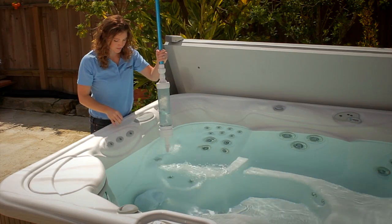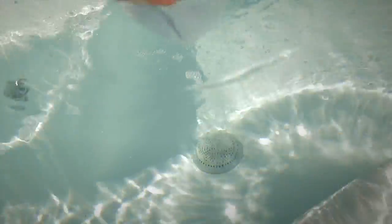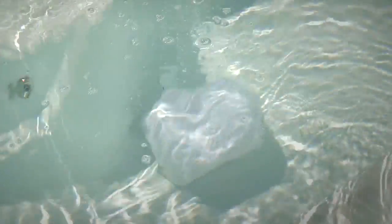When using the regular Vanishing Act, you'll need to keep the filter on for 24 hours, flipping once at the 12-hour mark. With the XL, you'll need to do this for 72 hours, flipping every 12 hours.